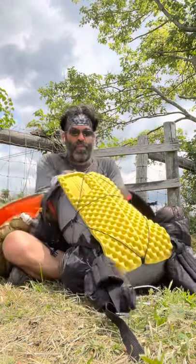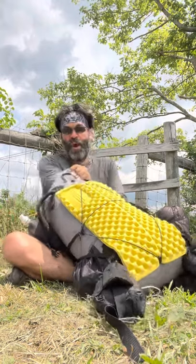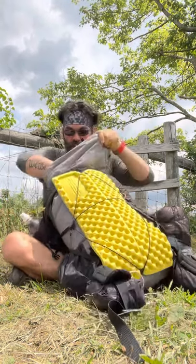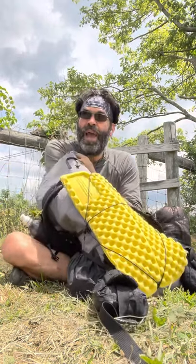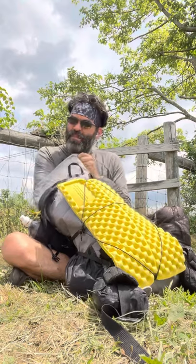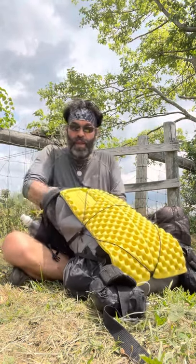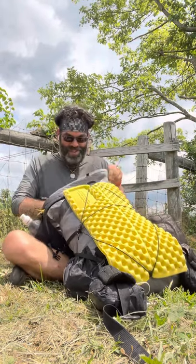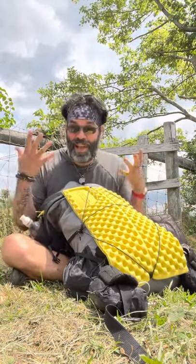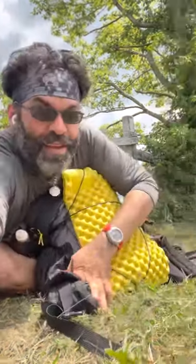The whole setup weighs nine pounds fourteen ounces base weight. With three days of food and one liter of water it comes in at about 17.5 pounds — sometimes 18 if I add some extra food. Every morning you pack up all your stuff in the same exact way so you don't lose anything. I have a system. There's the kit.